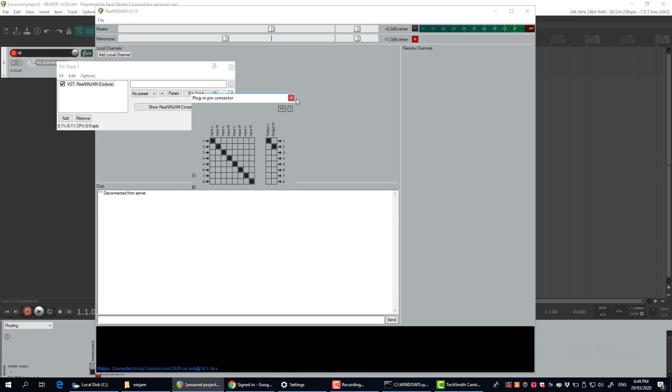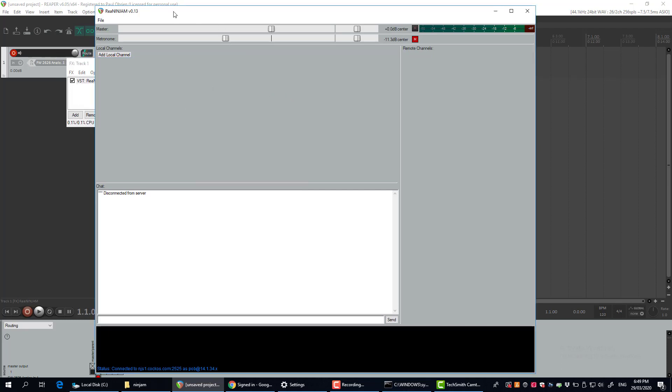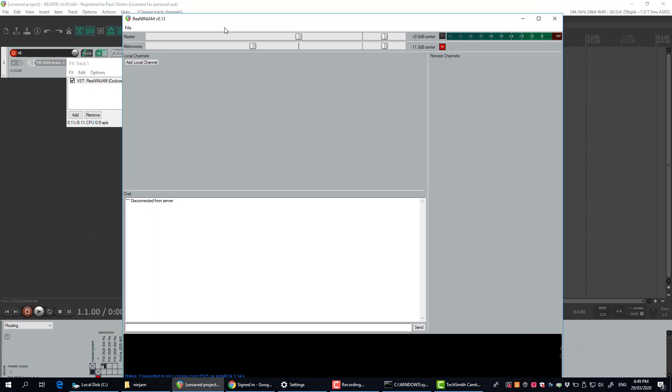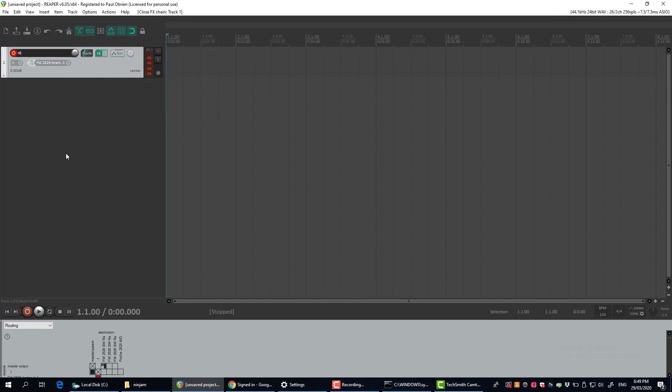Press that plus button so you can take advantage of that later. Once you've done that, you can press this little button here, which will launch the Ninjam main plugin window. We're going to come back to that — for now I'll just close that.